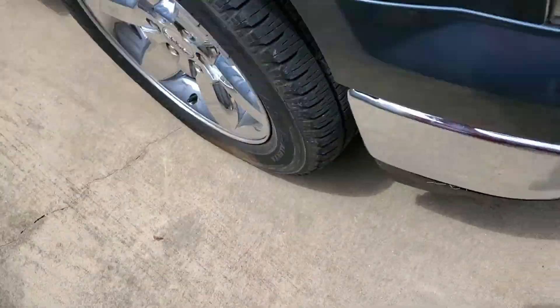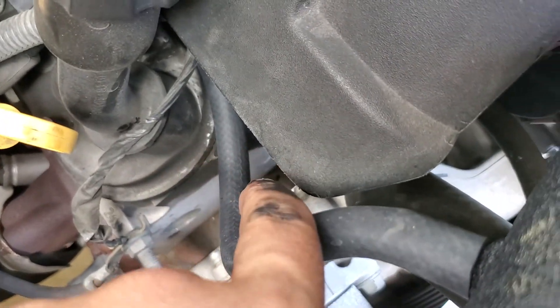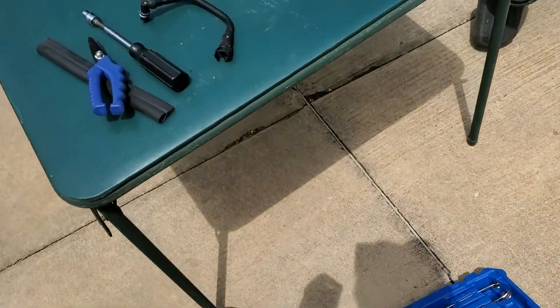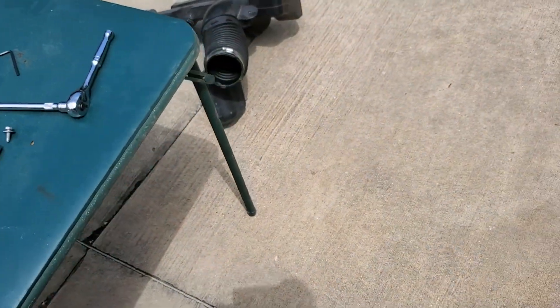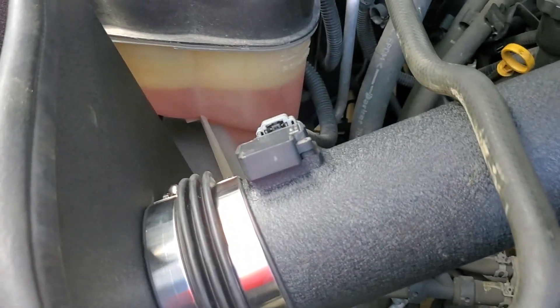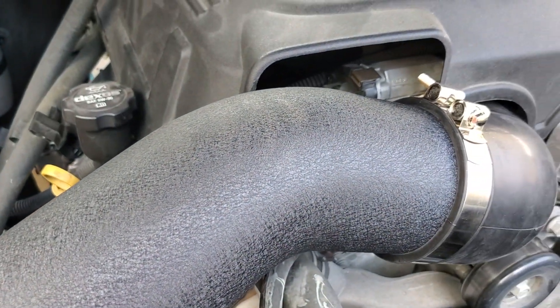Other than that, it's straightforward. There's a connection for this hose on the back side right here. You'll have to take this piece off — that's the stock piece that goes to the stock air box. Overall, everything is straightforward. It took me about 45 minutes and we're good to go.